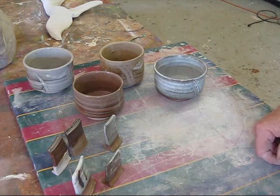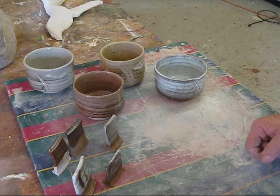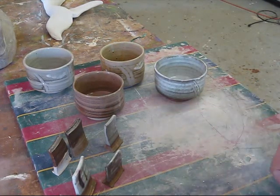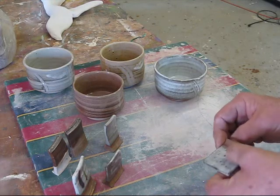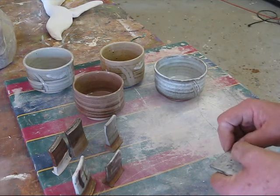He uses a recipe that is pot ash feldspar and wood ash, a 50-50 mix. At the time, all I had was the G200 feldspar, which is the Custer feldspar.